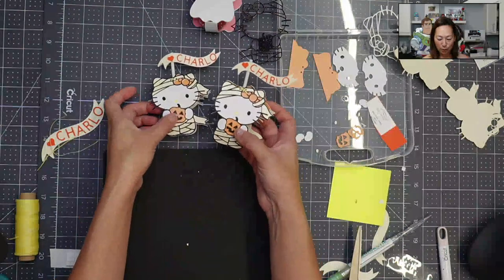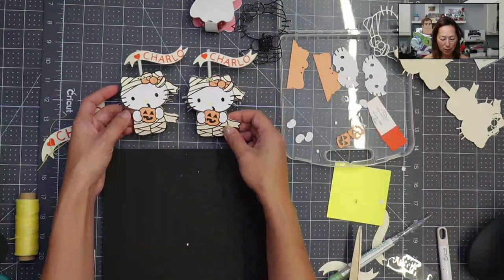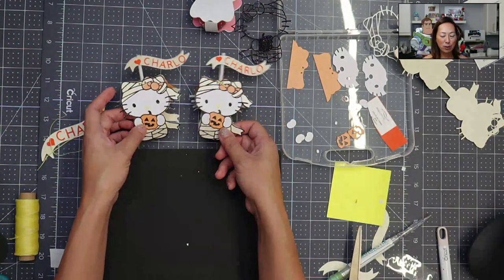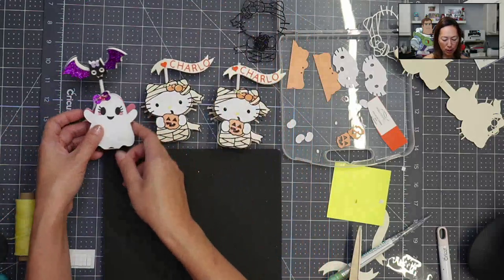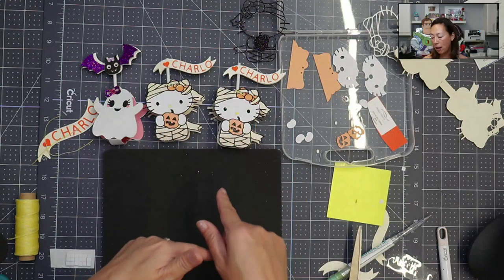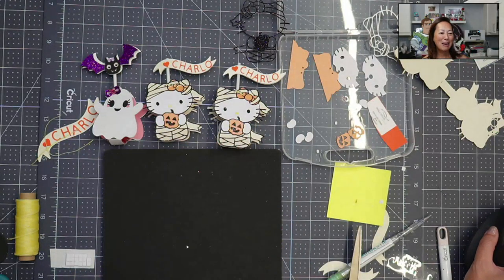Super cute, right? So there's the two of them — fast and fun and simply adorable. There's that one and then there's also the ghost. All right, I will see you guys next time. Please comment questions, and don't forget to check out the Design Space tutorial so that you can see how I changed the file up. See you guys in a little bit. Bye!